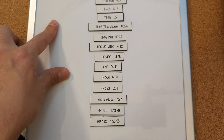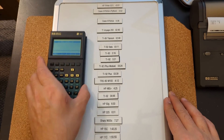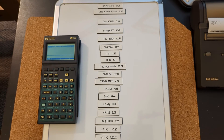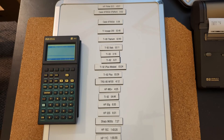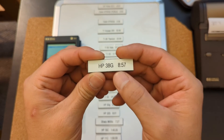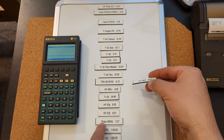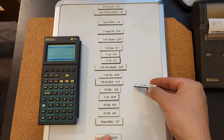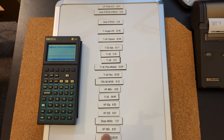I ran the program three times and there was about a six-second difference between runs, so I averaged it out. The result for the 38g is 8 minutes and 57 seconds. It didn't manage to go faster than the Sharp, but it did go quicker than the Voyagers — which is no big upset — so we're towards the bottom of the leaderboard.